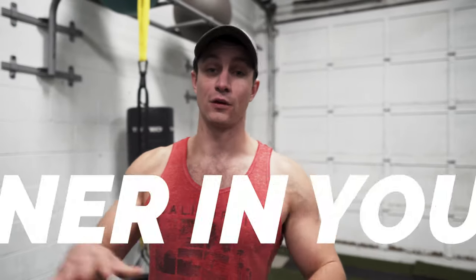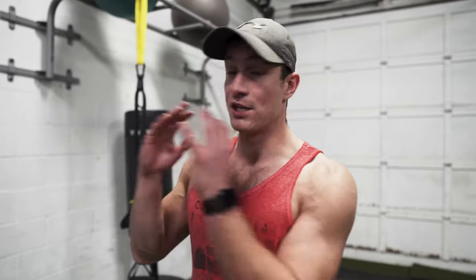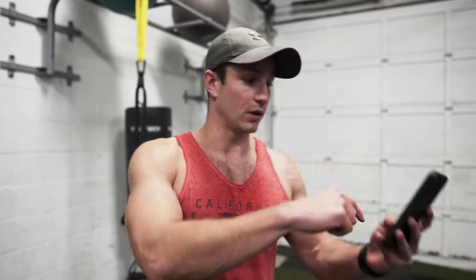Before we jump into the common mistakes, the first link in the description is a free full personal trainer in your pocket. Make sure to go grab that. Basically, any exercise you're struggling with, you can download it. When you're in the gym, you can pull it up, scroll through and see proper form, tips, links, and all that good stuff.